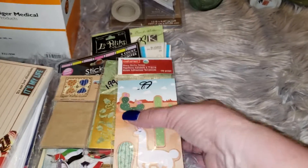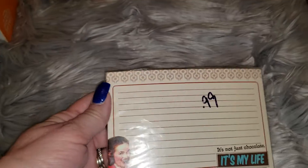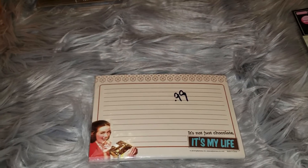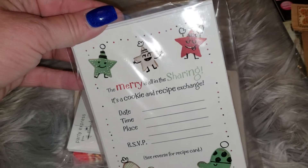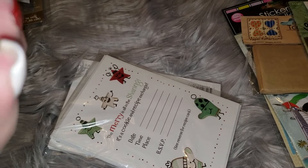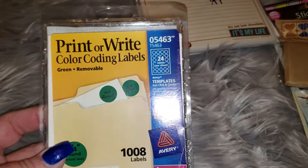Next I found some cute vintage-looking recipe cards. I grabbed this one — it's 'not just chocolate, it's my life.' Then there were two of this one: it's for cookie trading and cookie sharing. I thought those were really cute. I think you get eight in that one. That one's like a little party invitation, and this one has 30 cards. It's dated from 2010 but it looks vintage, so cute.